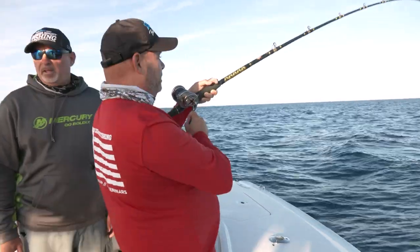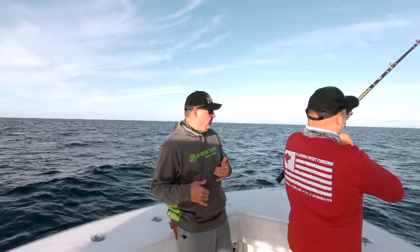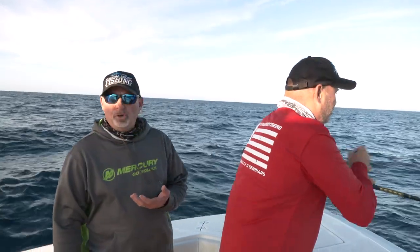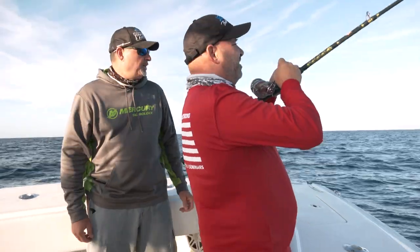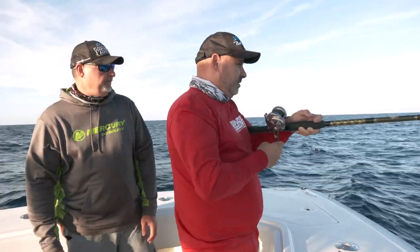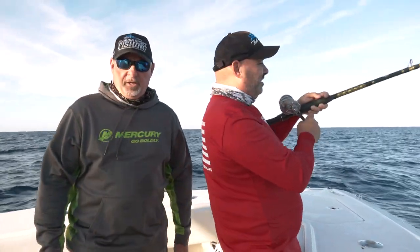The sharks — this is one of the big problems that we have down here on these wrecks. They tend to love your mutton snappers. Yes, they tend to eat the muttons. They don't eat the cobias, the African pompanos, the tunas — I mean, they do in other places. But when it comes to wreck fishing down here in the Keys, the mutton snapper is a bullseye for the sharks. As soon as you hook a mutton, they're on it like crazy. So it's very, very rewarding to land the big mutton, and very frustrating when it gets sharked.